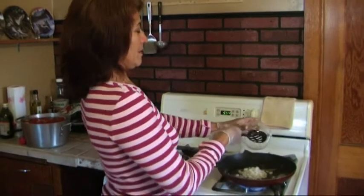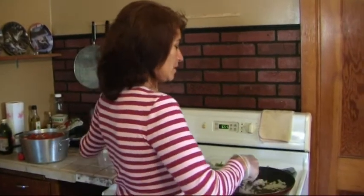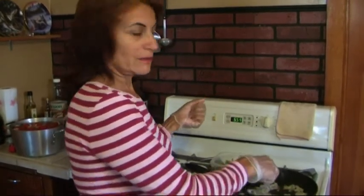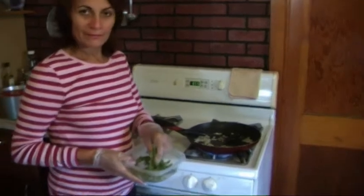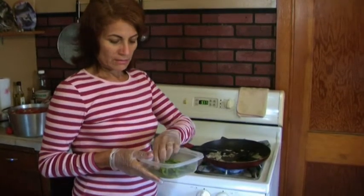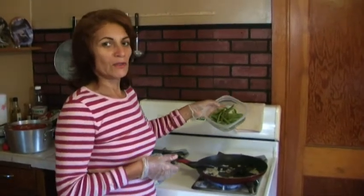Now we're going to fry up a little onion in butter in a pan and keep adding our ingredients. A little onion — we're going to fry that up, then we're going to add our chicken. Then, one chili — chile morrón, tatemado, limpio, finamente cortado.